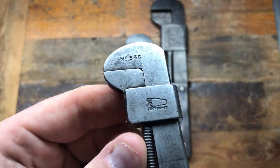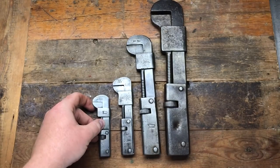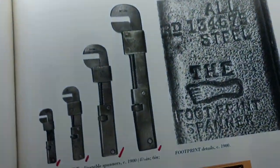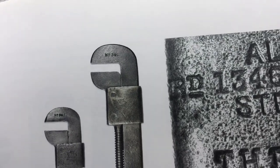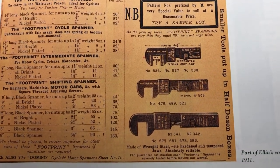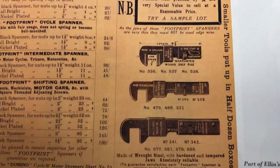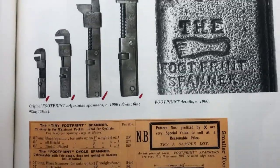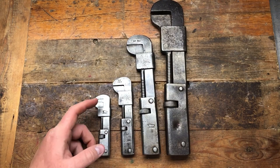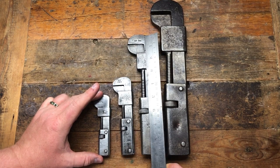We've got the number 340 which fits in the set, and then we've got this one which you'd think could be a 339 but it's actually a 336 or 536 — I don't quite understand the measurements. It does say 'Footprint Improved.' This is circa 1900. I just had a look in the book and there are three sizes — 536, 537, 538 — and they're circa 1900. I think that's the complete set of sizes: a four-and-a-half, a six, a nine, and a twelve.